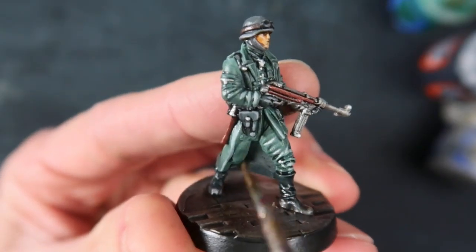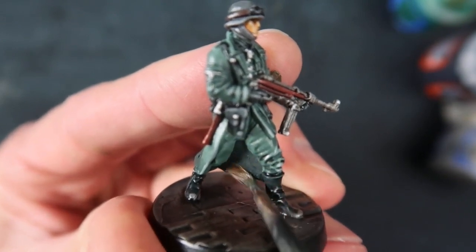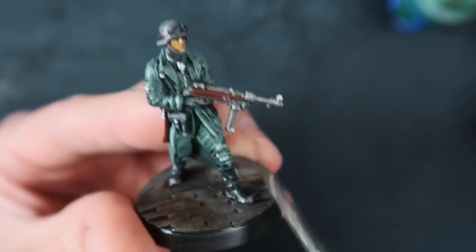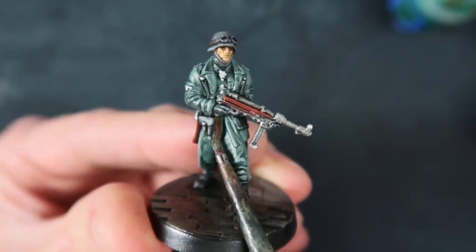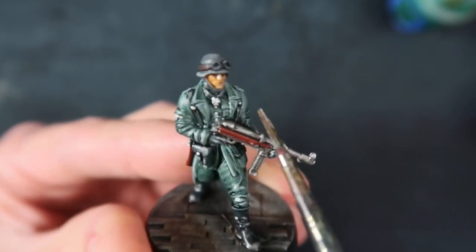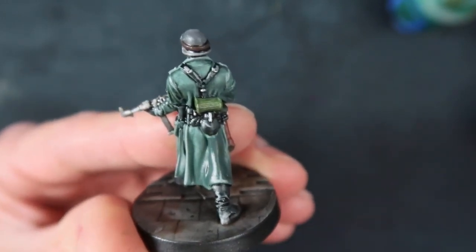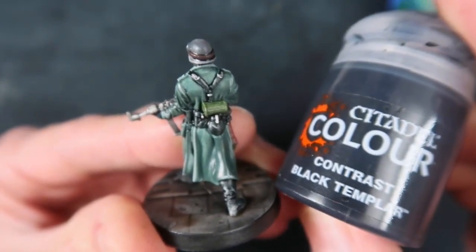After you've done the cloak and pants, just mix a little bit of black with your greeny grey colour and paint in this area of shadowed cloak to be a bit darker than the pants. After painting in that greeny grey colour, I want to do all the black areas: boots, gun pouch, belt, gloves, and black straps.